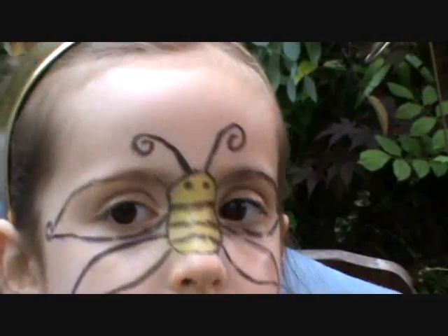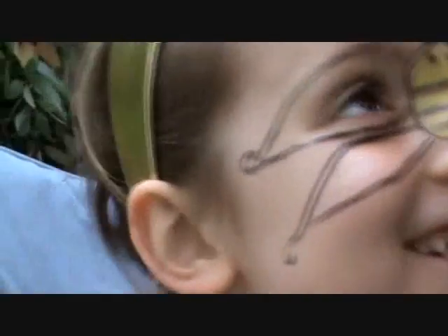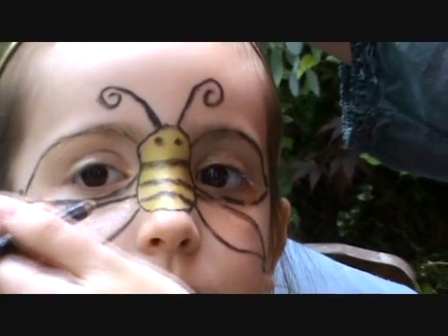Now I don't need to do some veins, so I'm just going to do some veins in the wings.